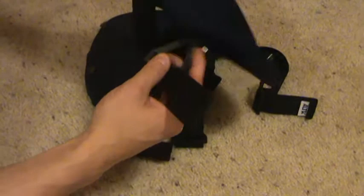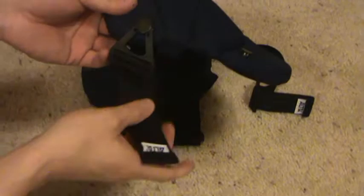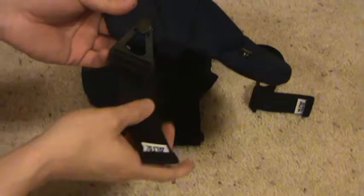These fasten via strap to button — this is the button version. There is a Velcro version out there, and we do carry those as well. These seem to be a little more popular. These are the Alta FlexLine Multi-Purpose Knee Pads.